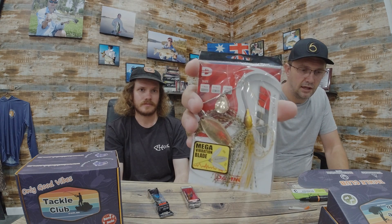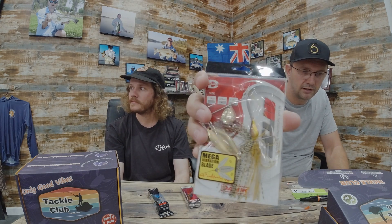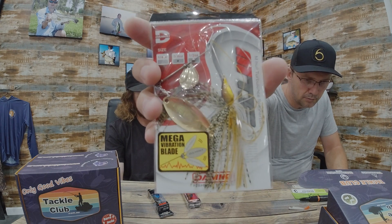Next we have the Domeki MTS spinnerbait, 3/8 ounce. It's a tandem spinnerbait with what they call the mega vibration blade — it's not as curved as a traditional blade, so it kicks out every once in a while for more erratic action. At 3/8 it's perfect for slightly deeper water. It has a high-quality bearing swivel and a good keeper hook. I'd recommend adding a trailer hook, because bass like to grab the skirt sometimes.